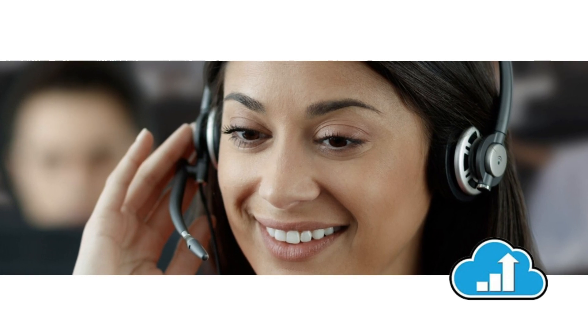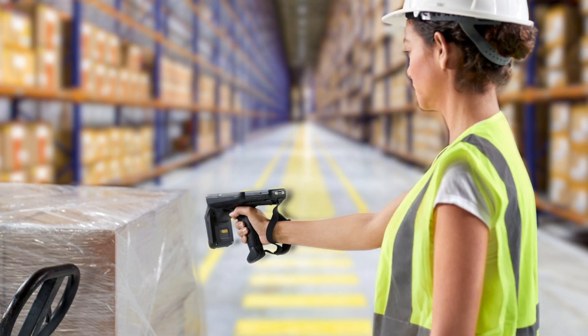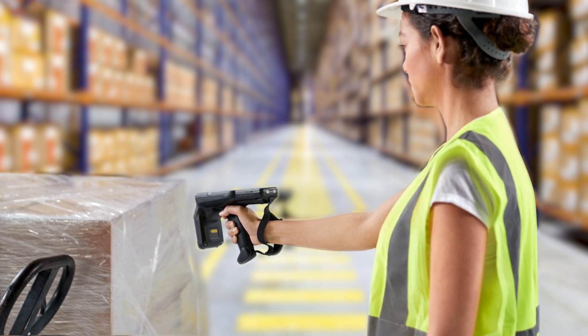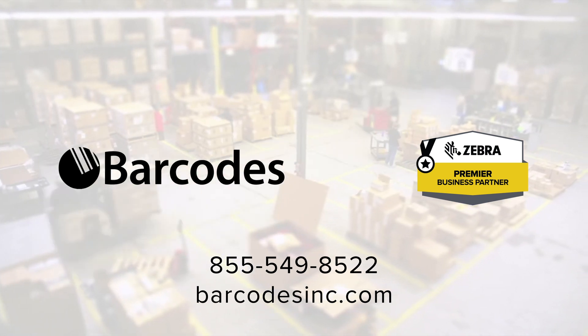Ensure dependable performance with Zebra OneCare support services that go beyond the warranty. Zebra makes it easy to get the best RFID technology. Ask barcodes how to boost your productivity with Zebra's MC3330R.